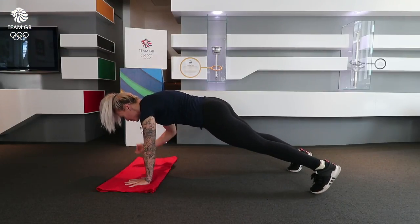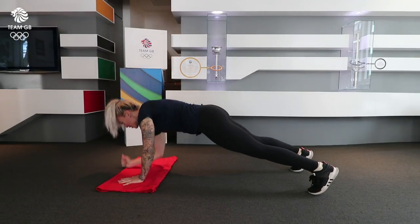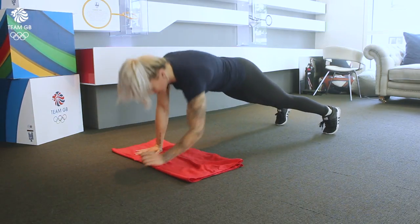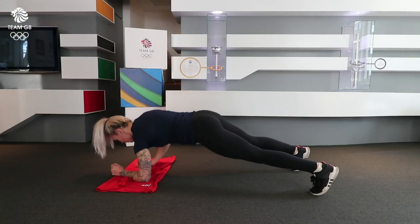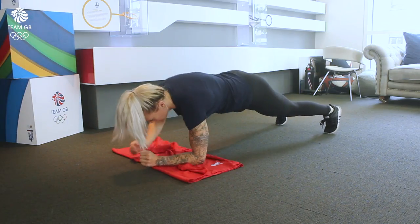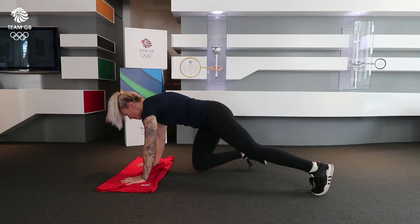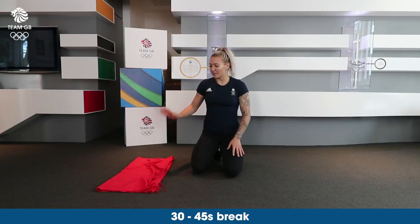And then straight from these you're going to go down onto your elbows and then back up again, and you're going to do ten again. A rep is when you go down and back up again. After that you can have a 30 second rest, and remember when you're doing these really to keep your core engaged and not to rock your hips — you want to stay very, very stable.